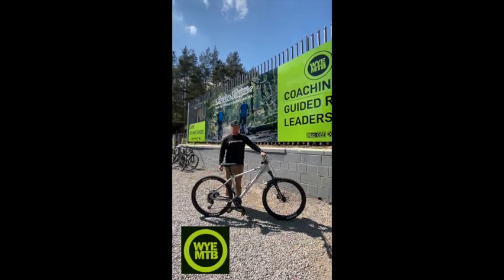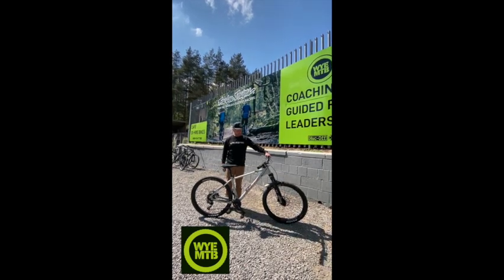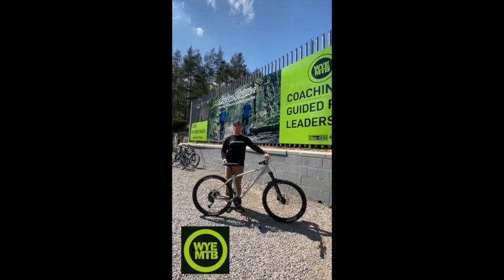That's pretty much it. So every time we go for a ride, just check the bike to make sure it's all fit for purpose. If there's anything wrong, we can fix it here.